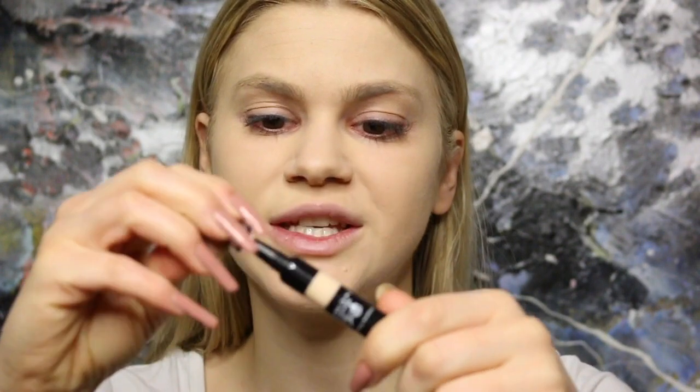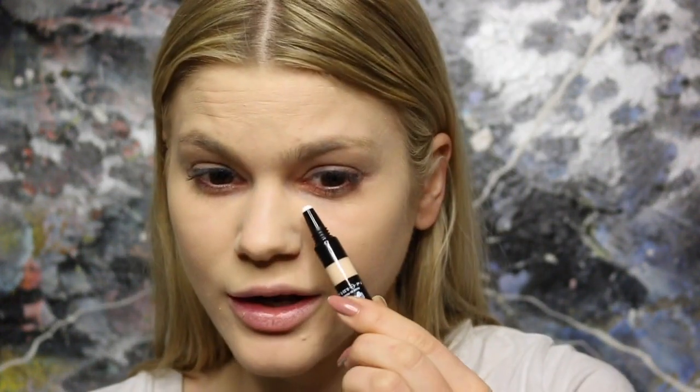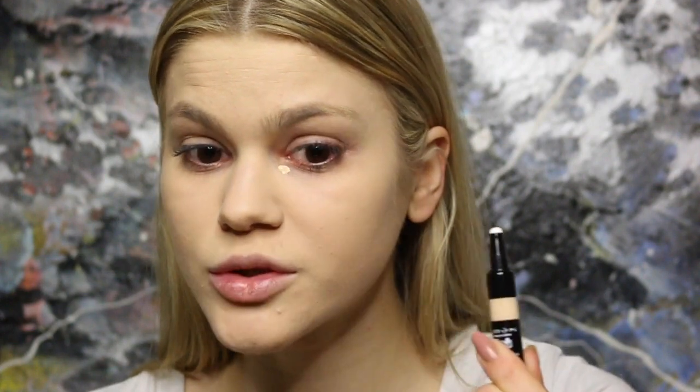For concealer, I have the Makeup Forever Ultra HD Invisible Cover Concealer in shade Y23 — the Y stands for yellow. I like that it comes in a squeezy tube with an applicator, which is fun. I'm applying it with my beauty blender, which is also new. I actually like the formula because it's not very thick at all. I did need to use quite a bit of product, so it's not totally full coverage, but it looks really pretty and feels more hydrating under the eyes than the foundation.